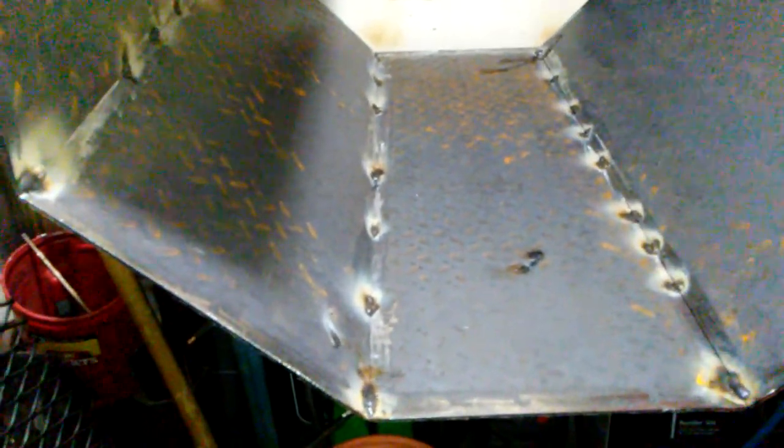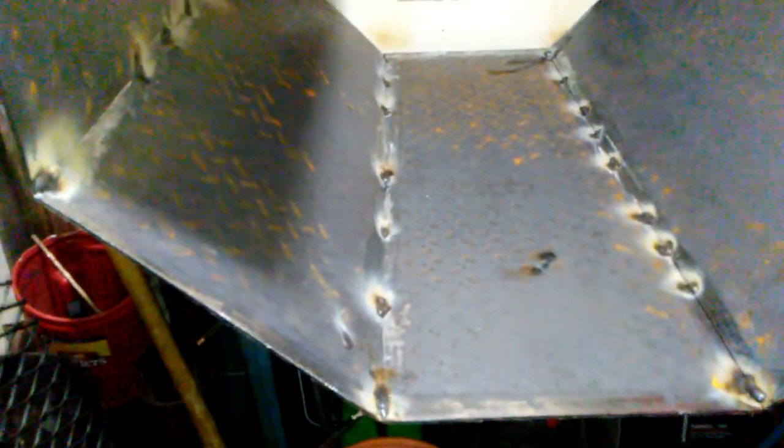It's 09, James here, doing another bottle tube grill build — octagon. It's 31 and 3 eighths by 10 and 3 quarters.